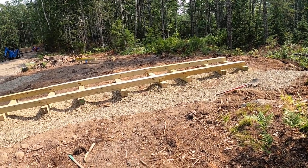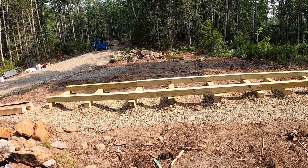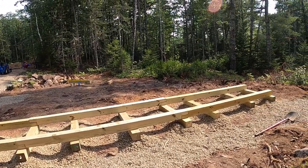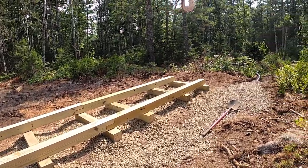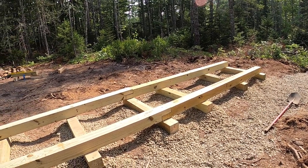This is the bed I've made for the sawmill. It's made out of six by six pressure treated timbers. I got pressure treated because it's on the ground, it's going to be outside and unprotected.